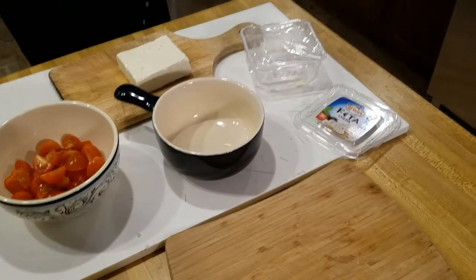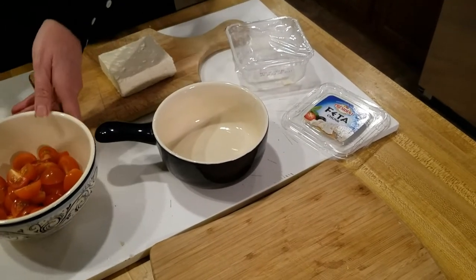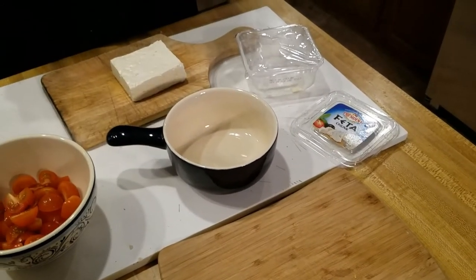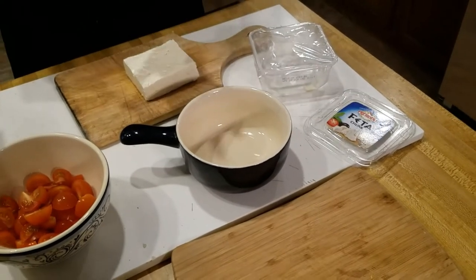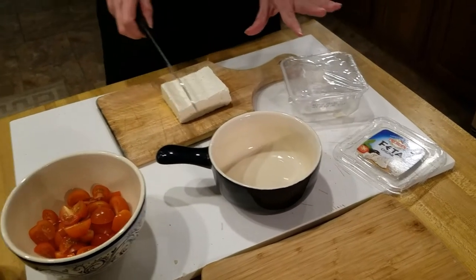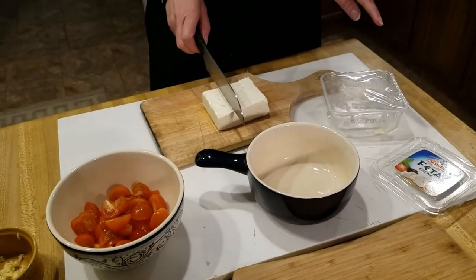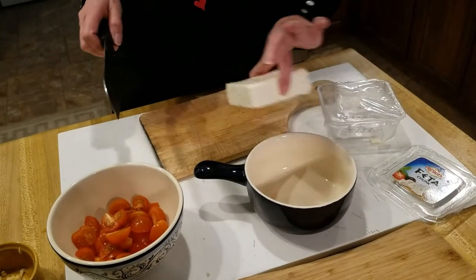You definitely need the chunk — yes, the chunk is what works for the bake. You could probably use cubes but try to get a full block. You need the chunk for this dish.